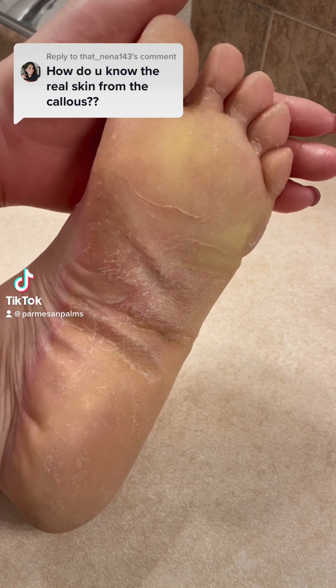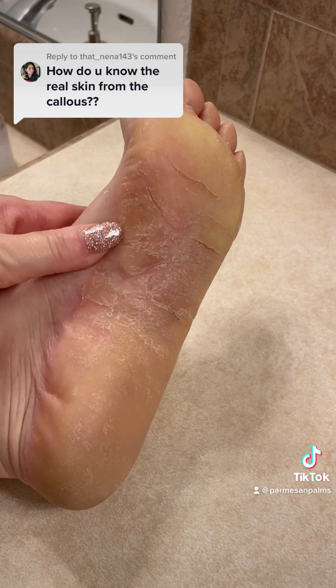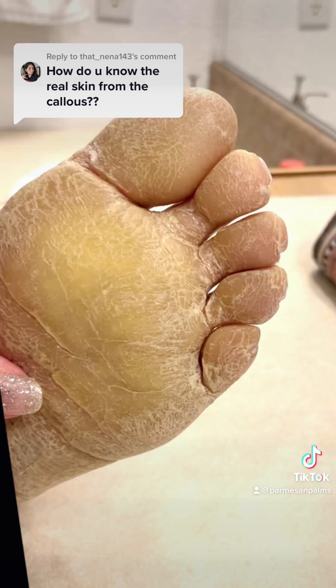How do you know the real skin from the callus? Well, the actual answer to this is that there is no real skin below. My real skin is this thick, waxy, yellow, hyperkeratinized skin. And it doesn't stop growing and it doesn't slough off like normal skin. So as you let it go, it gets thicker and thicker.